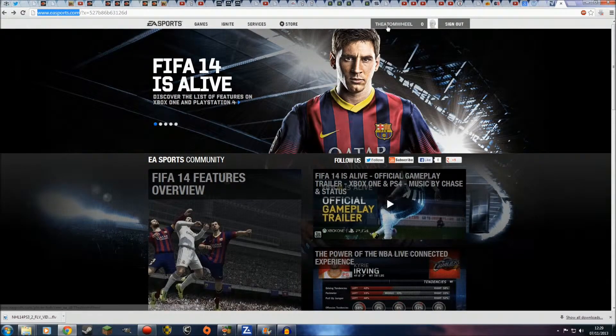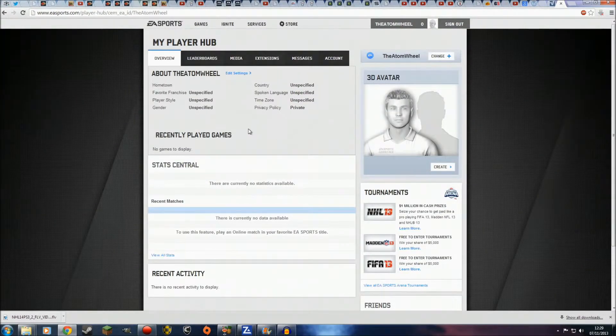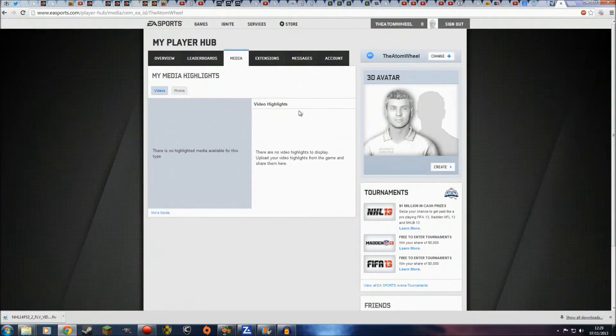Then you sign in, which is going to be up here. You click on your profile like this, and as we can see this is our profile. But there's no goals and there's no games played. We go to media — there's nothing. If it eventually loads — yes, no media.